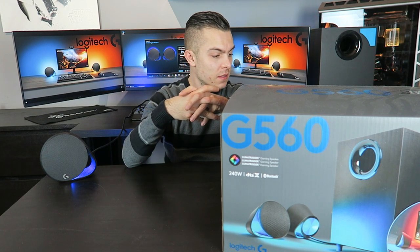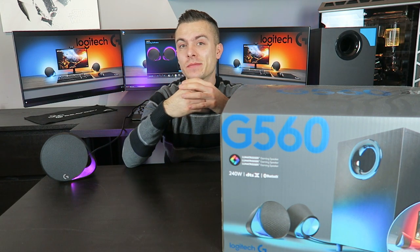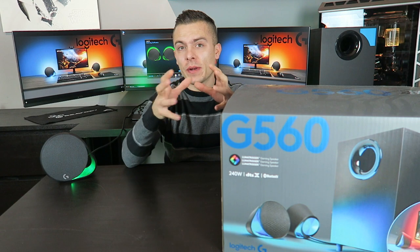It also has the DTS-X Ultra engine that renders 3D audio to your games and music through your speakers, which gives you more accuracy to the sound — making it feel like you are actually in the game and giving you a better perception of the sound while playing.